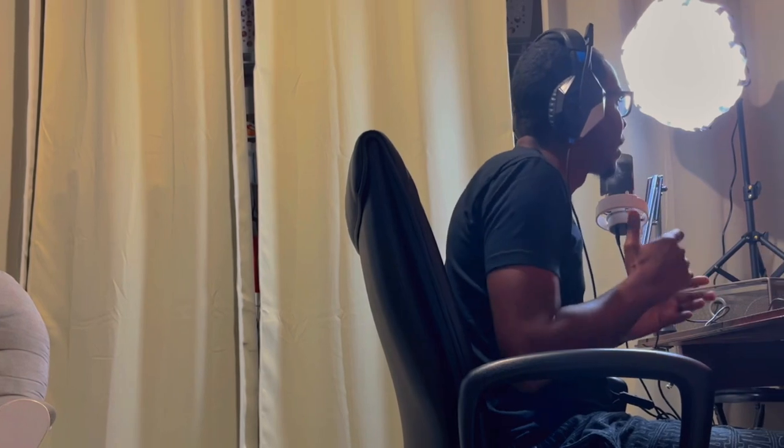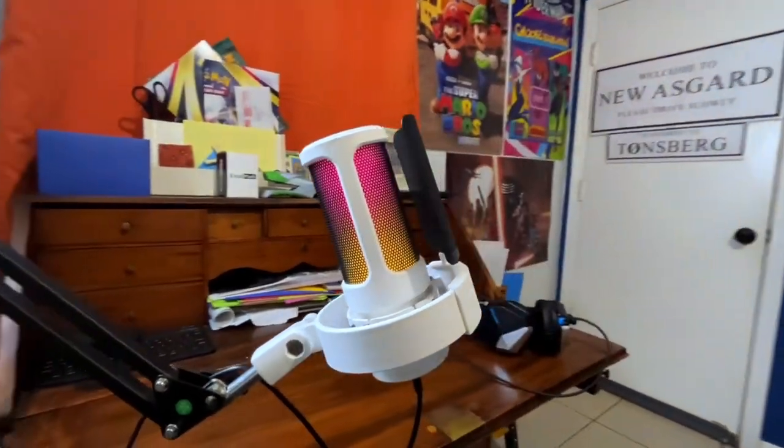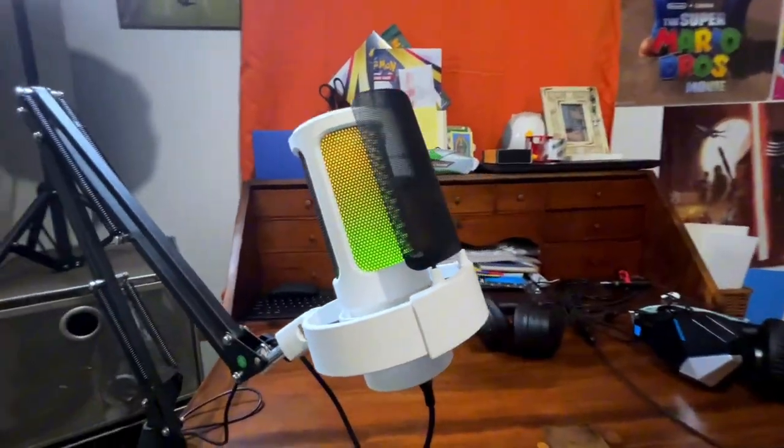Are you looking for the best microphone for around $50 with a ton of features, high-quality sound, plug-and-play connectivity, and a reputable name to help elevate your audio setup? Well, you're definitely going to want to check out this microphone right here, which is the Fine Fine A8.